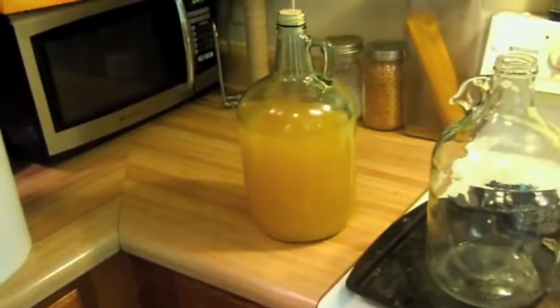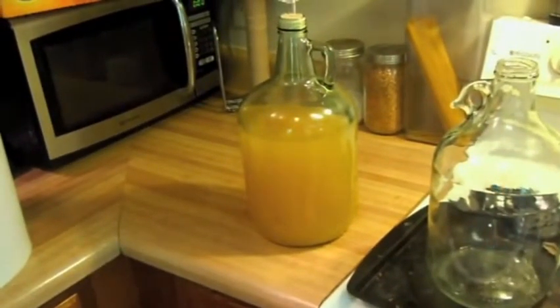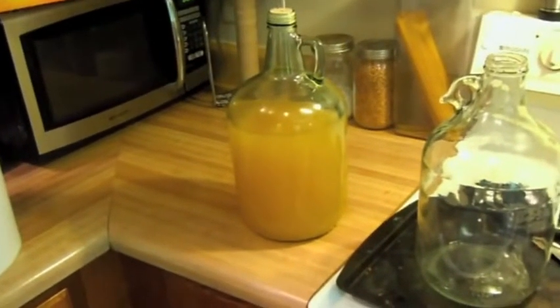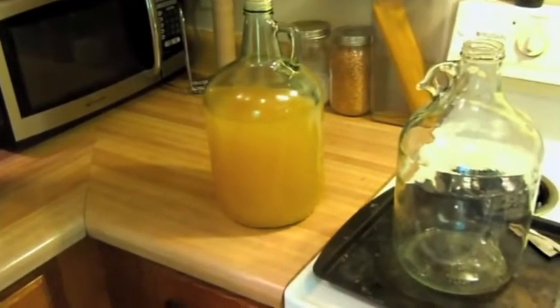I just put the mead into secondary fermentation. I tasted a little bit of it — it was pretty good. It needs some mellowing which will come with age, but the orange slices that I put in there are pretty good. So they're in the fridge. But anyway, that's my mead.